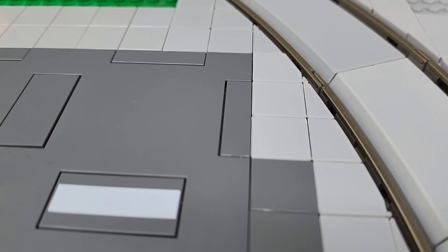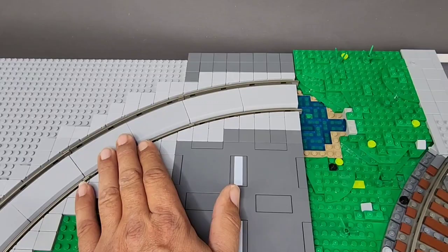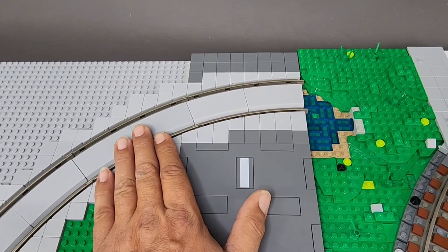They matched LEGO's color very well. My only problem with it is LEGO, obviously, is shiny, and Trix Bricks is dull. You can only purchase this in the light bluish gray. You can't get it in any other color. I would like to see them offer this in dark bluish gray.